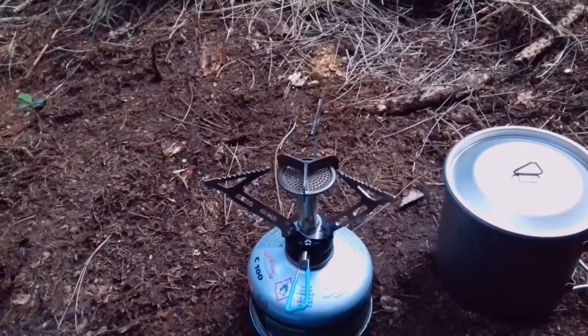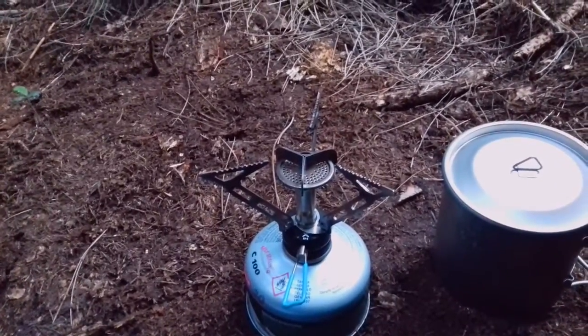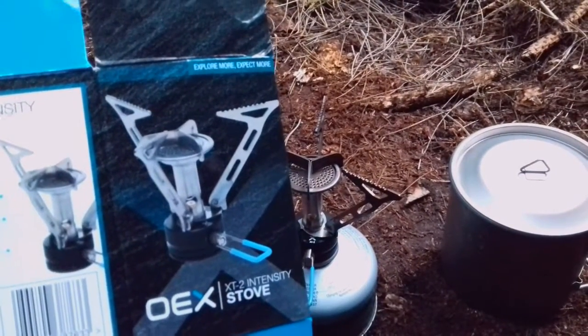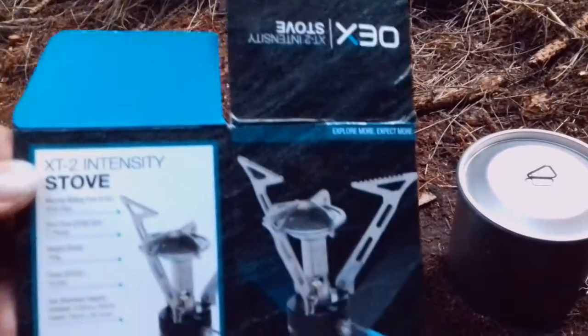It's £11.99 so it's not too expensive. Folds up pretty small with its own little sack. I'll just read you the specs: to boil half a litre of water should take about two minutes and five seconds.